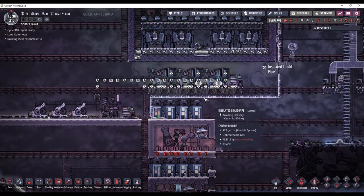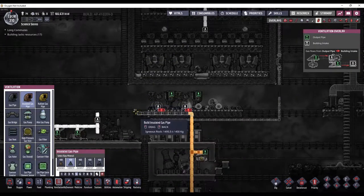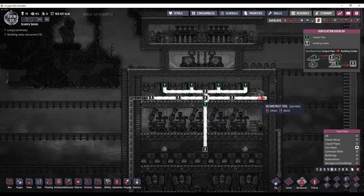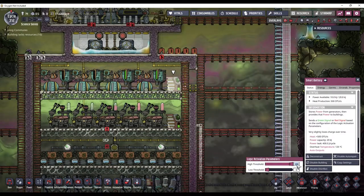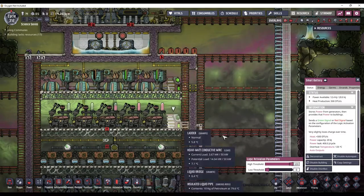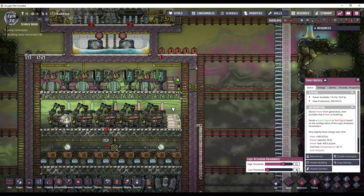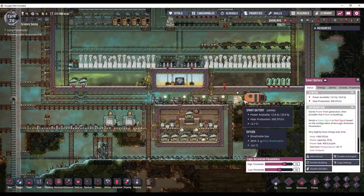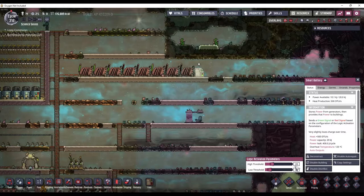I can deconstruct all of this, because now this natural gas needs to go up into here. I'm going to run it through the wall here and then switch to a regular pipe right here. Now I need to set these batteries to make sure they work at the correct times. We want the natural gas to burn first, so we'll do 95 and 75. And then we want the petroleum to burn second, so we can do 65 and 45.